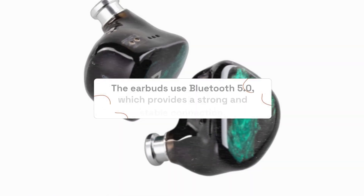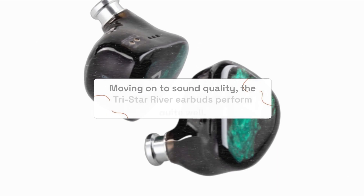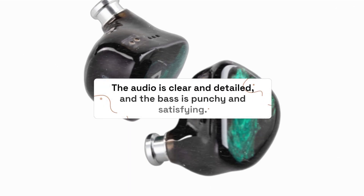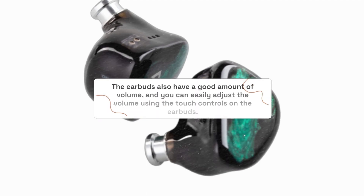The earbuds use Bluetooth 5.0, which provides a strong and stable connection. Moving on to sound quality, the TriStar River Earbuds perform quite well. The audio is clear and detailed, and the bass is punchy and satisfying. The earbuds also have a good amount of volume, and you can easily adjust the volume using the touch controls on the earbuds.